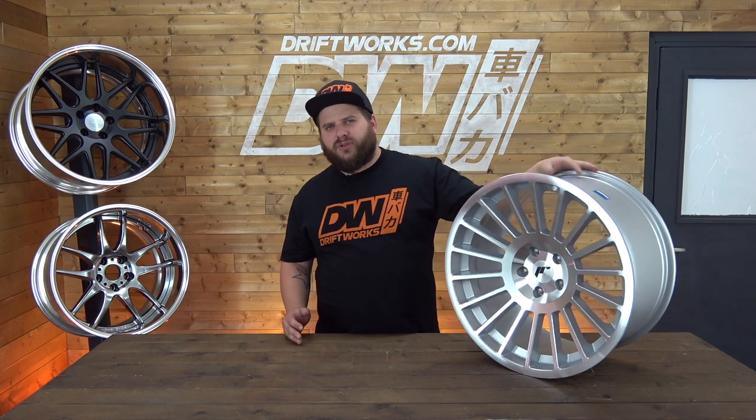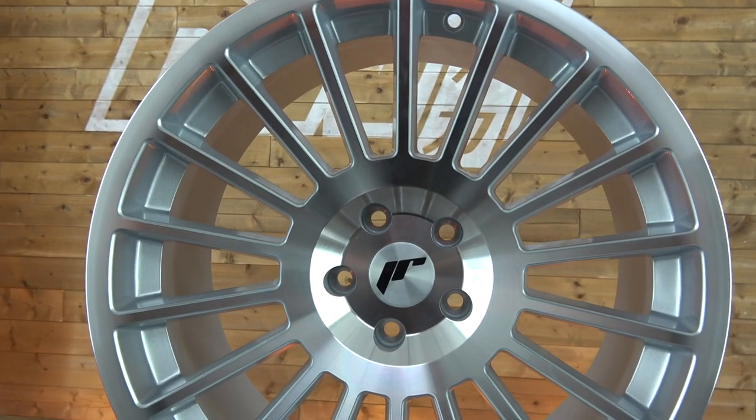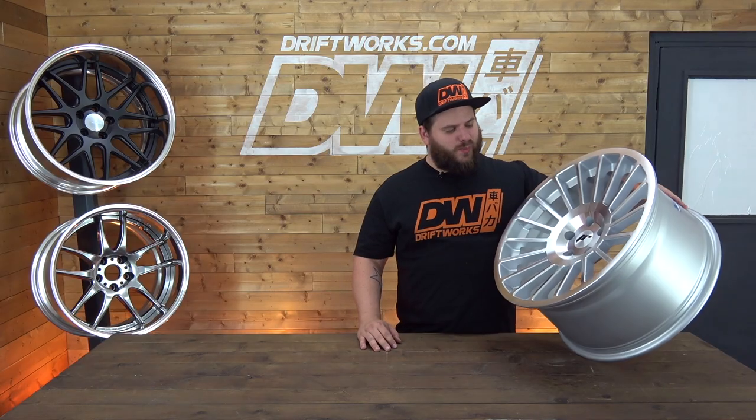The JR16 is available in two colours: the machine silver face which you can see here, which is a nice understated OEM look wheel, and it's also available in matte black as well.